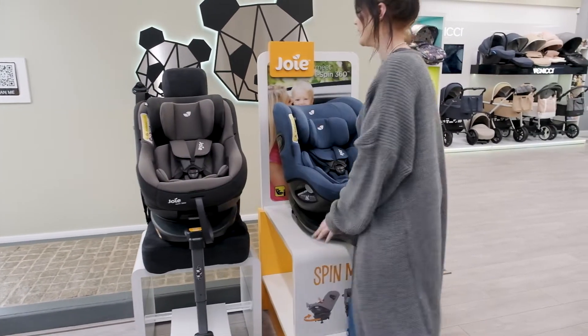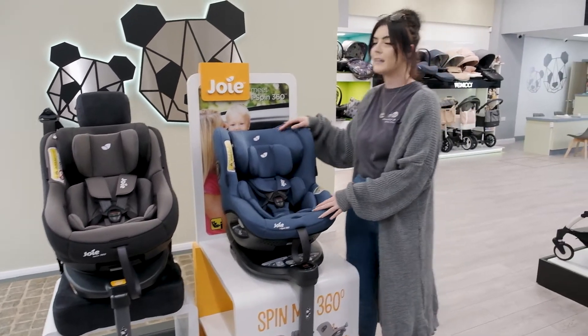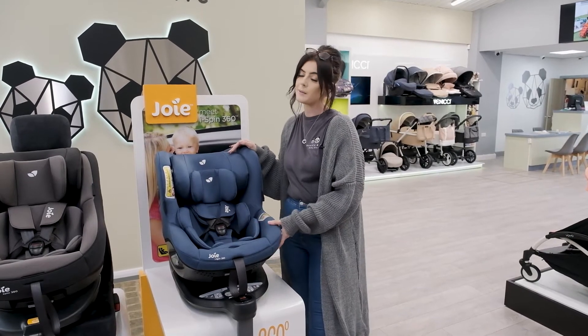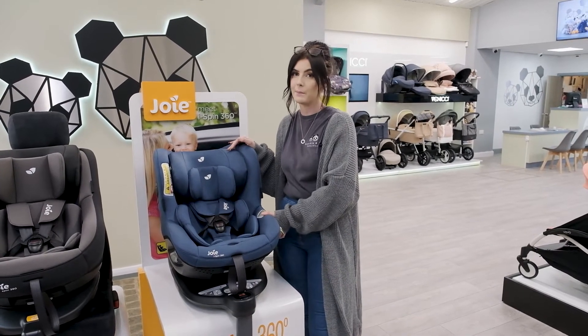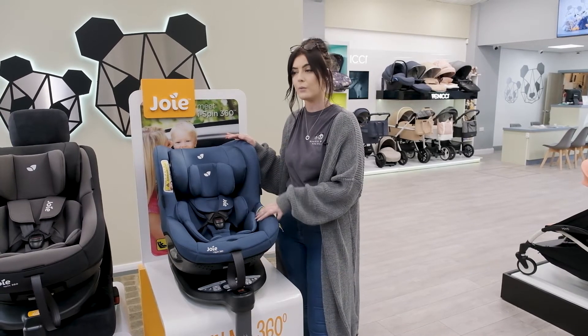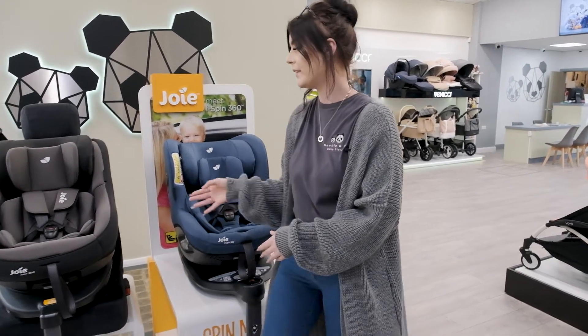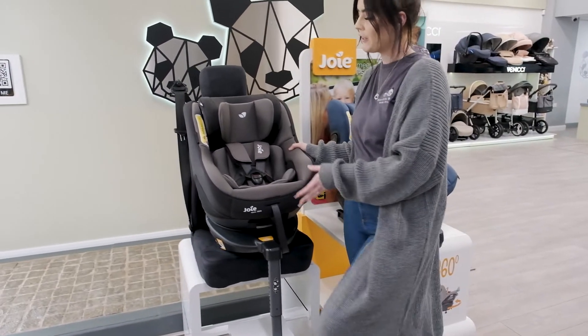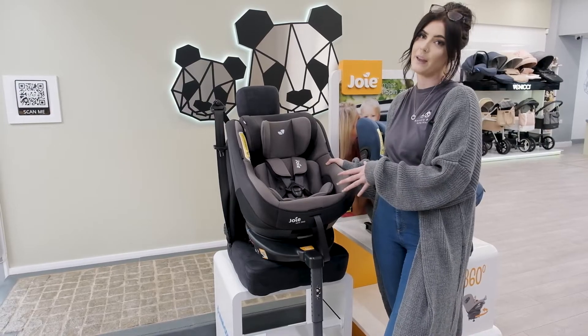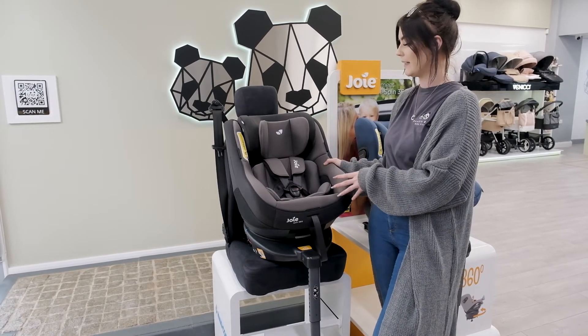Both of these car seats go from birth to 18 kilos, which is around 4 years. Now with the Joy iSpin, it has to be rearward facing for a minimum of 15 months, but you can keep it rearward facing for the whole 18 kilos and 4 years. Whereas with the Joy Spin 360, you can move to forward facing from 9 kilos, or again remain rearward facing for the whole 18 kilos.